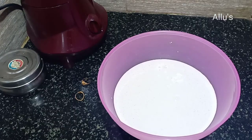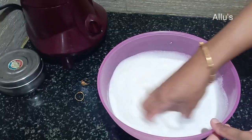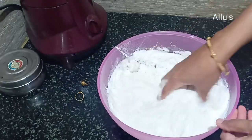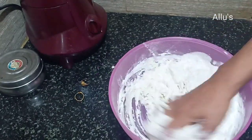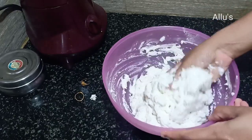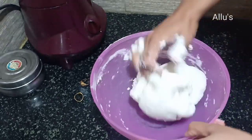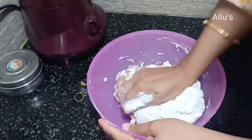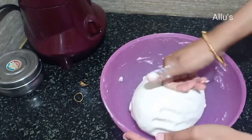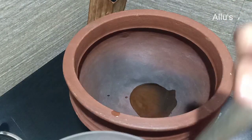Transfer this batter to a bowl, add salt as per taste, and mix. Since I have taken one glass of rice, I am adding half a glass of patir powder — that is the boiled rice powder which I use in preparation of patir. Mix it until it comes to a dough and keep aside.